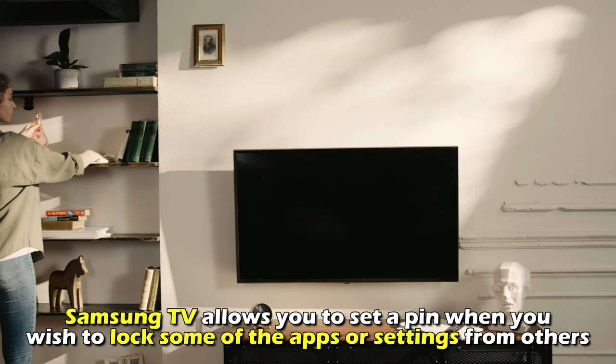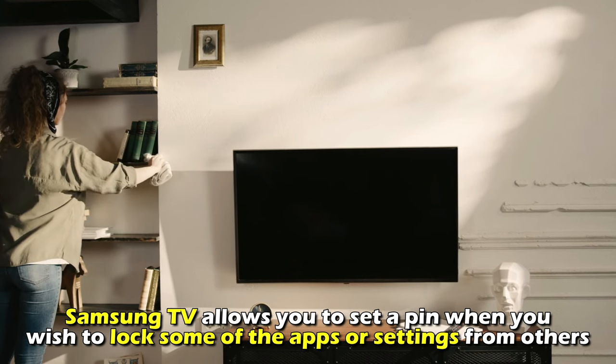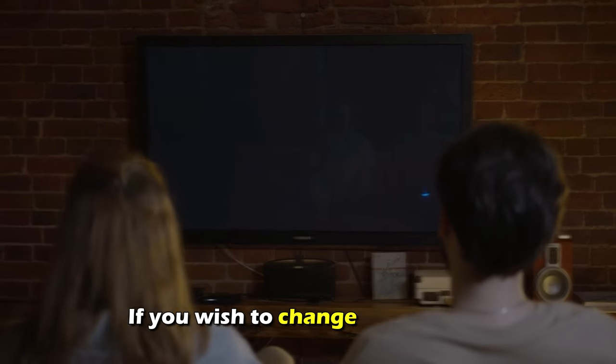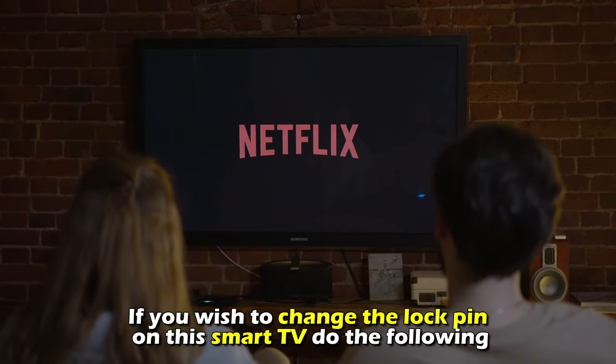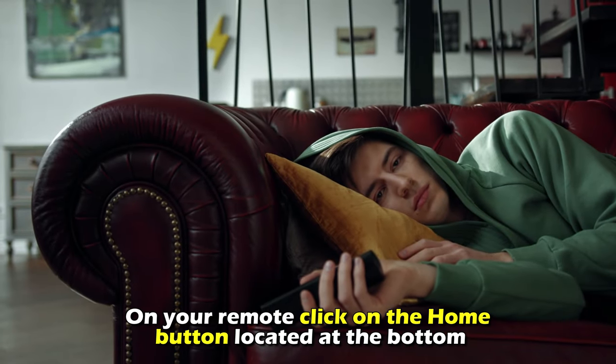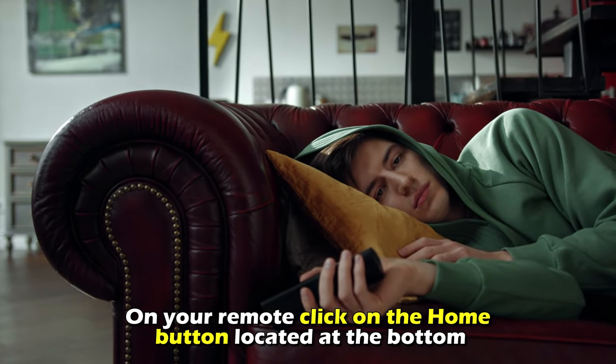Samsung TV allows you to set a pin when you wish to lock some of the apps or settings from others. If you wish to change the lock pin on your smart TV, do the following. On your remote, click on the Home button located at the bottom.